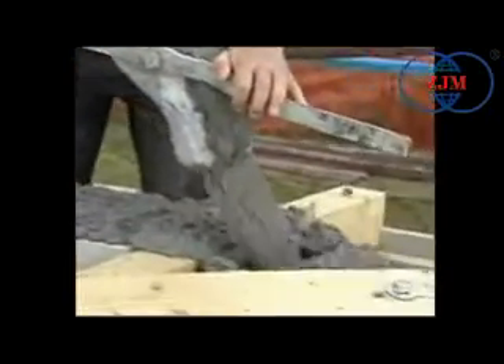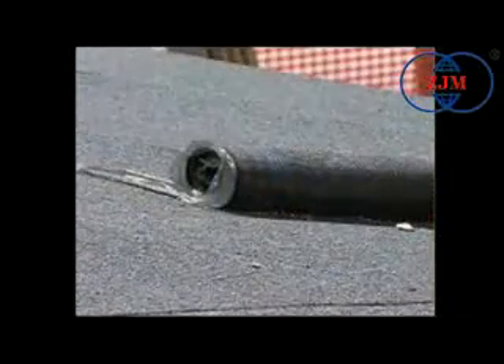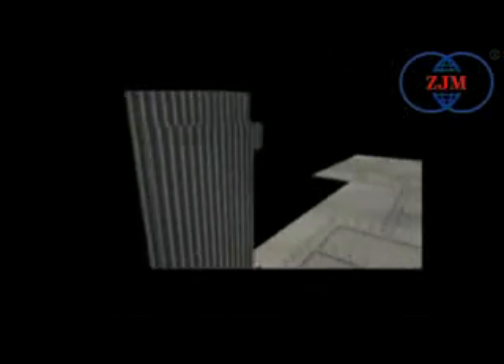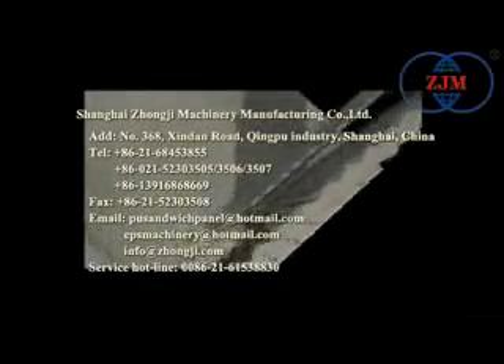The Conquer Wall system meets every structural and living comfort requirement perfectly and results in economic advantages, which affect first building operations and then the use of the buildings. Contrary to traditional building systems based on pillars and beams, Conquer Wall opposes strong resistance to dynamic forces such as earthquakes, so that its non-deformability degree is exceptional.